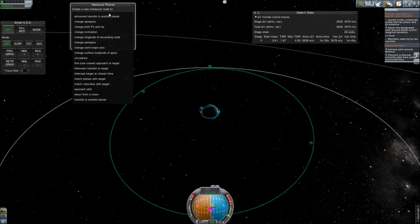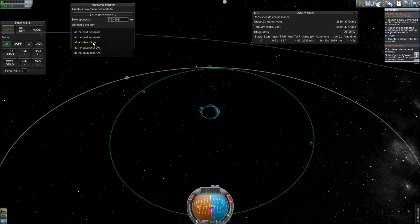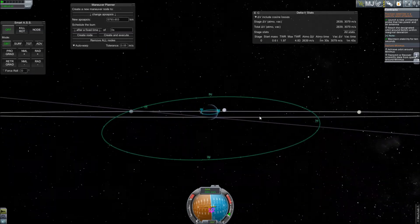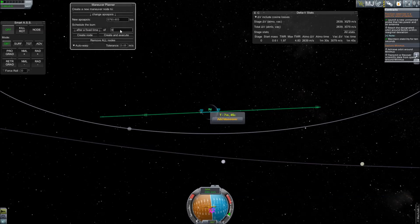As with our previous execution, the next step will be to change your apoapsis to match one of the nodes on the contract orbit. In this case, we'll be matching the periapsis. Once you have entered your desired altitude into MechJeb, you will once again use the 2D perspective trick in order to locate the proper time at which to initiate your burn. Aligning in this method ensures that the argument of periapsis will indeed match the contract.